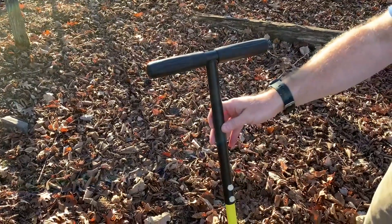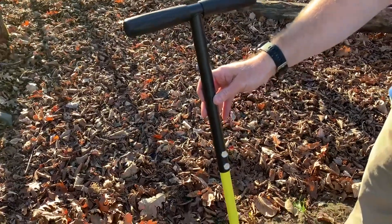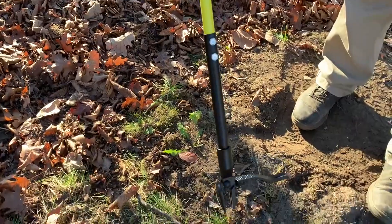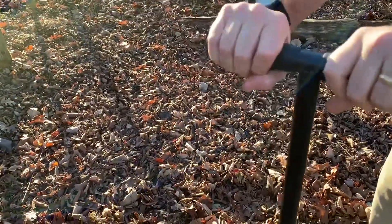I want to show you this excellent weed puller. What I love about this is I never have to get down on my hands and knees or get my hands dirty. It's got a really long pole here with a nice rubber handle at the top so I can get a lot of grip.